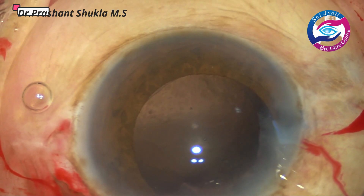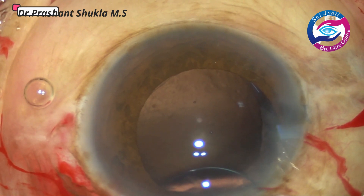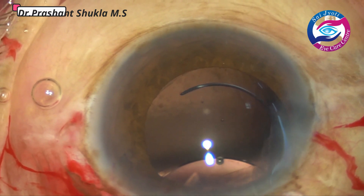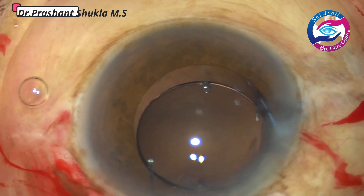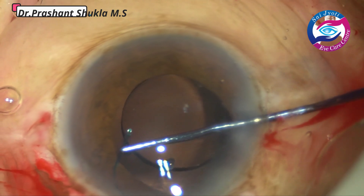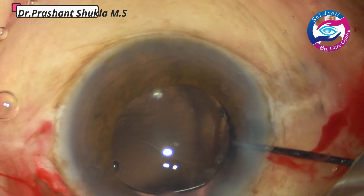In this case I am implanting a PMMA lens — this is how the 3-piece PMMA lens goes into the eye. The haptic is directed to go below the anterior capsular margin. Now is the time to dial the other haptic. The ball Simcoe is used, the optic-haptic junction is held, and the lens is dialed into the capsular bag.